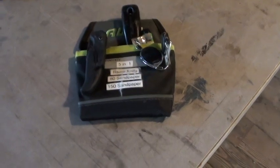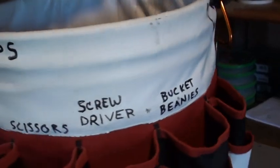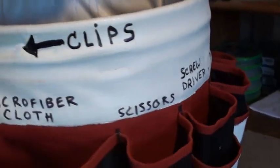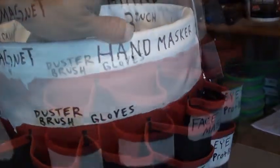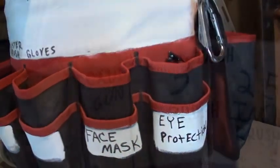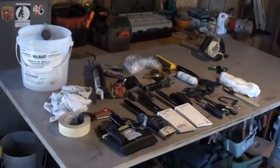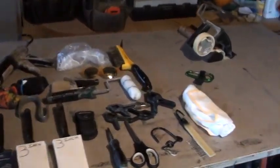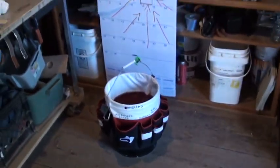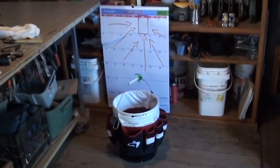If you look at the bucket, everything is labeled and everything has a spot. Here's another overview of what we have in our bucket. We'll load it all back in, and just out of curiosity, let's put it on a scale and see how much weight we have.